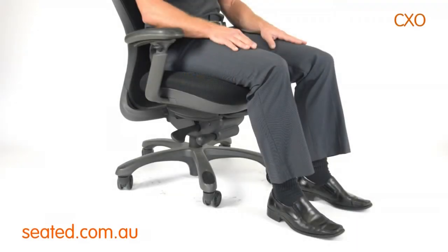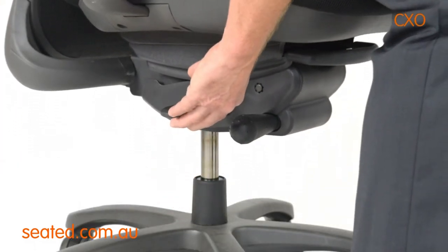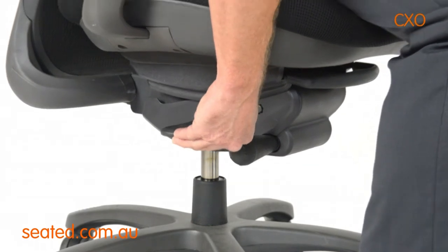The chair height adjustment lever is located front right. To operate, turn lever and stand to raise chair up, or sit to lower chair down.